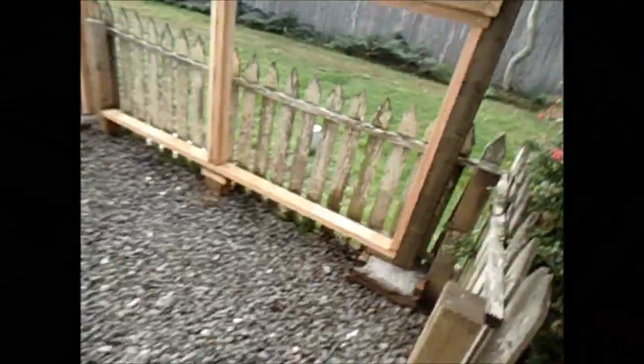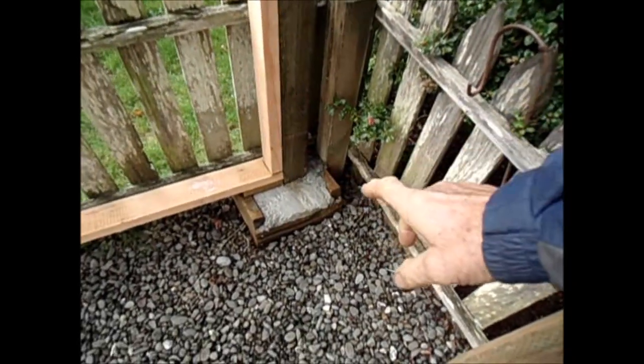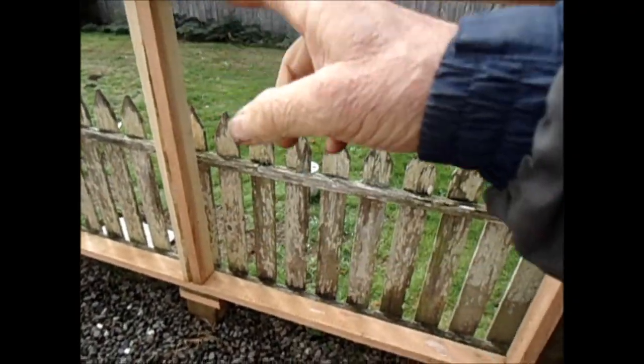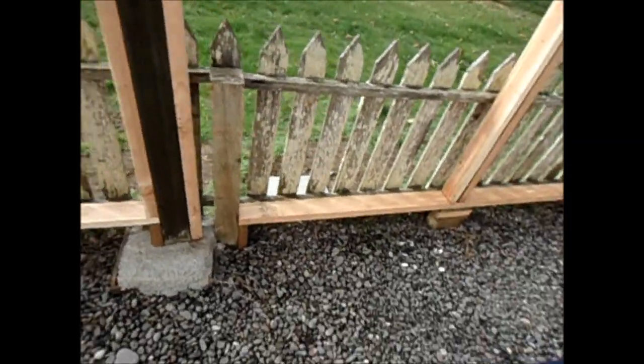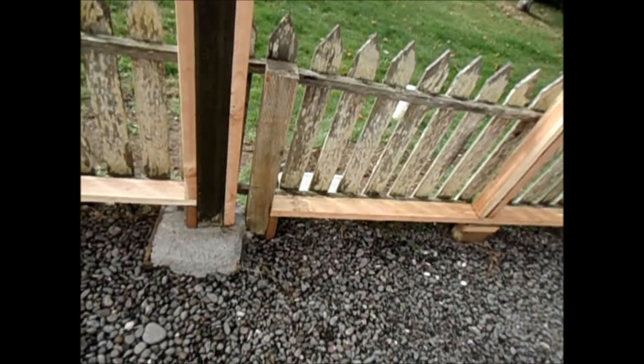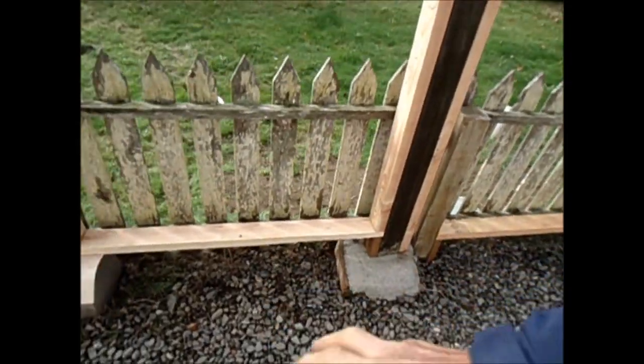So we got these in. Cement's about a foot down. Put these extra ones in here, tied this into here, another brace here. Tied those together — it's going to be pretty sturdy.